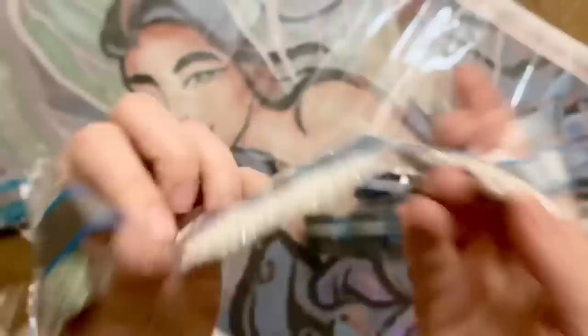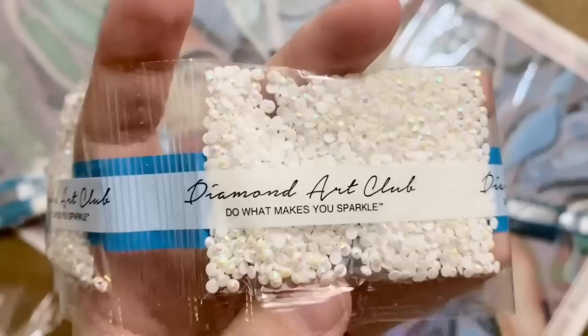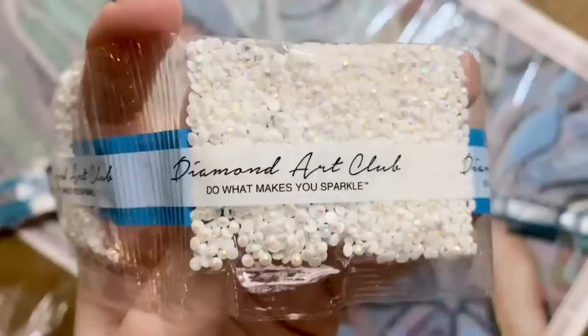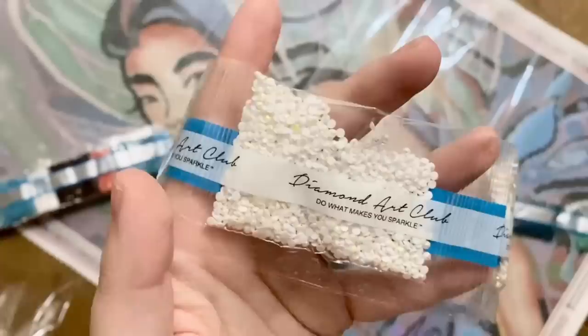AB stands for Aurora Borealis. If you take a look, it's subtle on these, but these diamonds have a really sparkly and gorgeous iridescent coating on the top. They're going to sparkle even more than regular diamonds, and the areas they've been charted — your eye is going to be drawn to them. They pick up some of the colors of the diamonds around them. Diamond Art Club has a way of placing and charting these in such a way that it enhances the original artwork beautifully. We will take a look at all of the AB colors that came with this kit and I'll point out where those are going to go on the canvas.